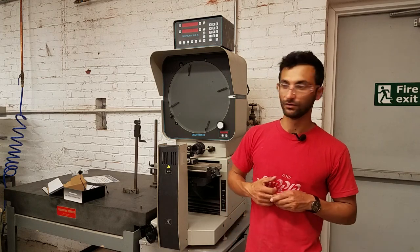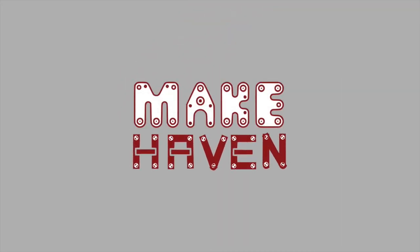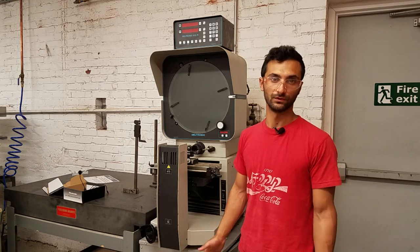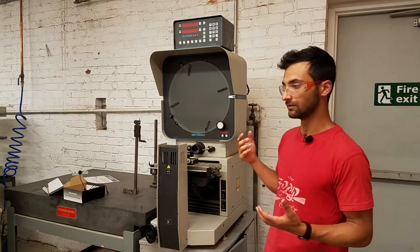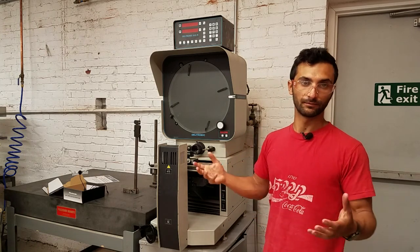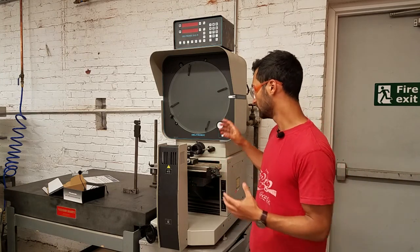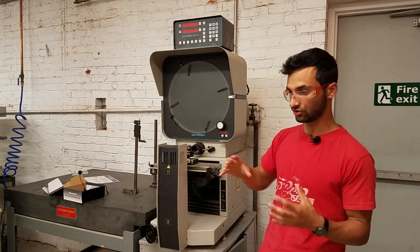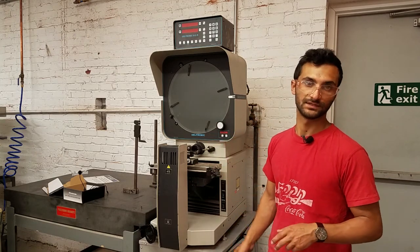Hi all, this is the make-even video for our optical comparator. The optical comparator is a really cool tool. Its purpose, as the name implies, is to compare things. Originally, one of the purposes of this tool was to take a finished part, magnify it up onto a big screen, and then compare it against the drawing you're supposed to be making, so you can make sure the part meets specifications.